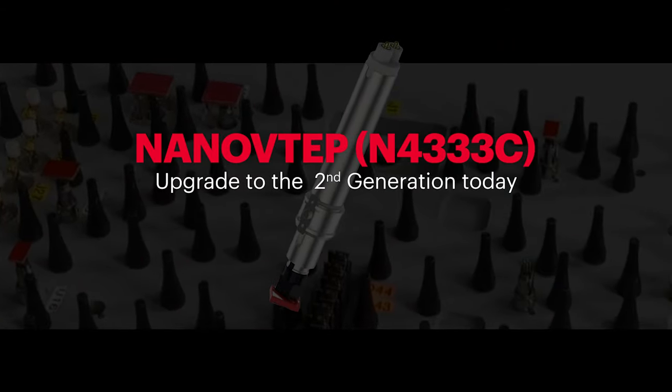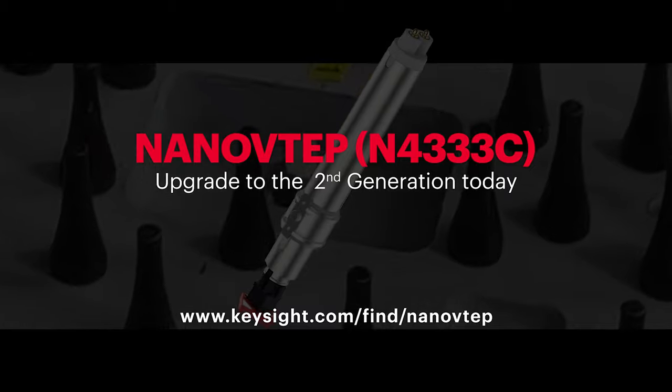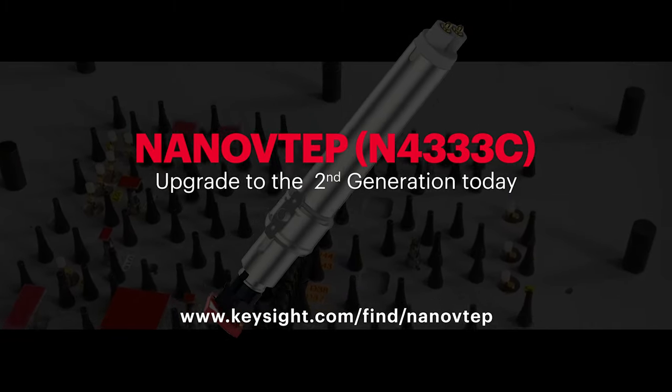Enhance your testing experience by upgrading to the second generation today. This is your next-gen Nano VTAP.